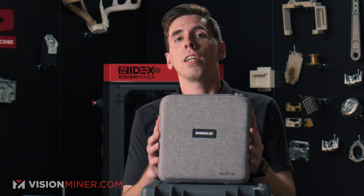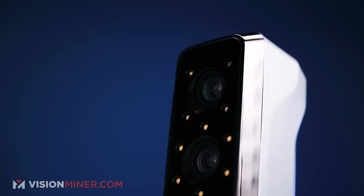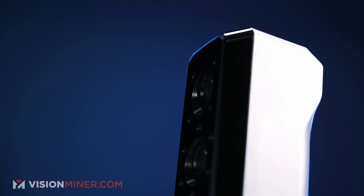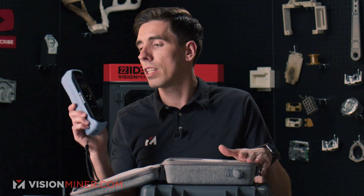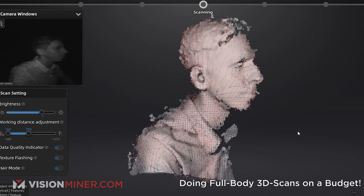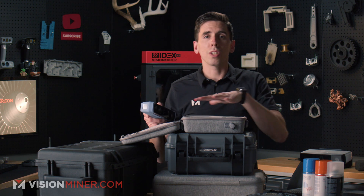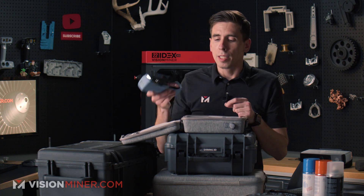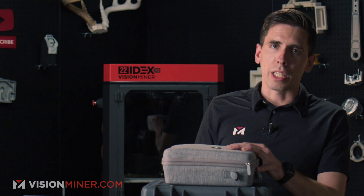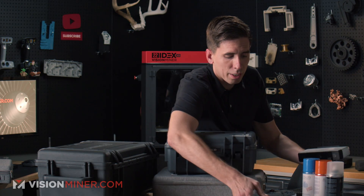Let's start at the bottom, which is the Einstar. This little guy is very inexpensive — really just a hobbyist scanner with some very powerful internals. It's very small, entirely handheld, does full color, and uses infrared scanning so you can do hair and people and stuff like that. It's a hobbyist scanner in comparison to all the other options, but for the budget, the experience is a hundred times better than pretty much anything at the same price point.